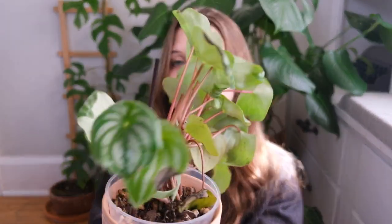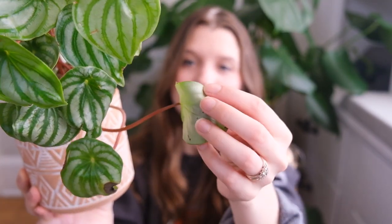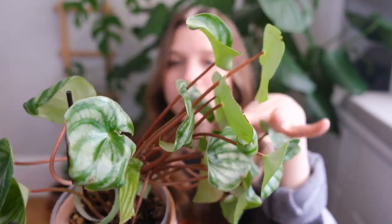I recently repotted it to see if that would help because the soil was pretty compacted, and I've been really intentional about trying to water it more. But some of the leaves are really nice while others are crispy and deformed, and it's so floppy and gangly. It's putting out small leaves and I'm just like, I don't know what you want from me.